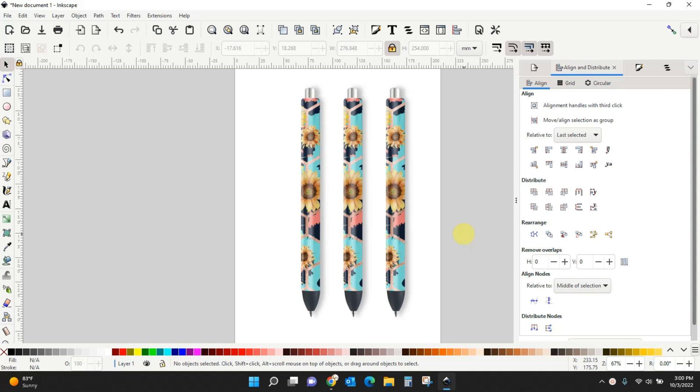We're going to do pin wrap mock-ups in two different programs. I'm going to start with Inkscape because you're going to get a better look with Inkscape. But if Inkscape isn't right for you, when I'm done with this one we're going to hop over to Canva and do the same thing. You can do this for free in both Inkscape and Canva — you don't need the Pro Canva account, and Inkscape is always free.